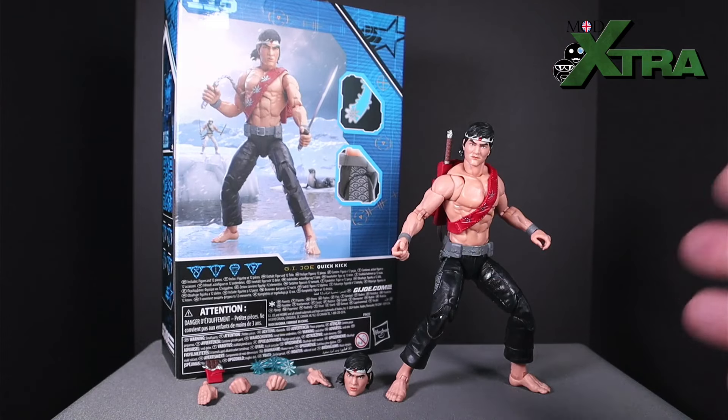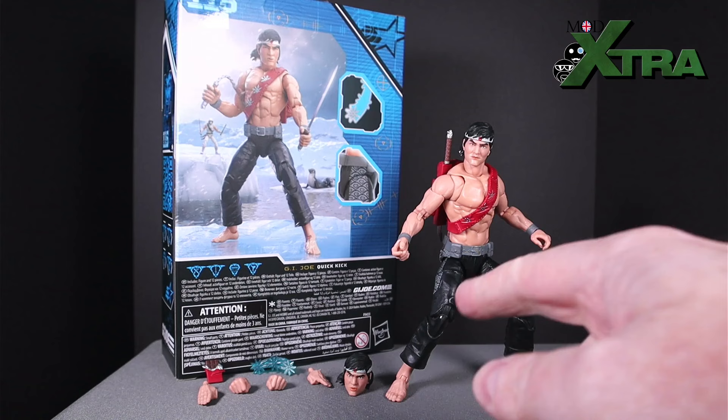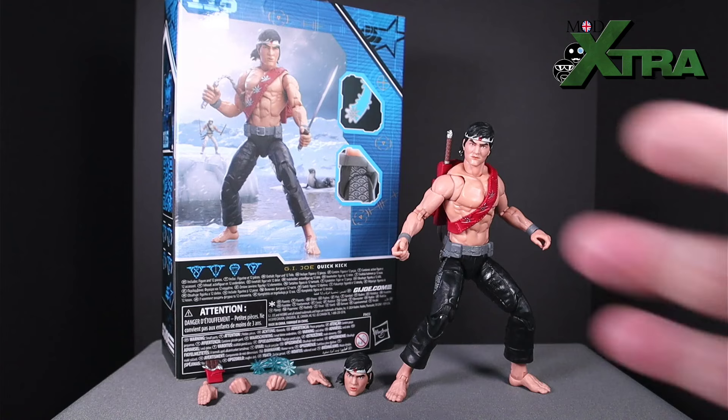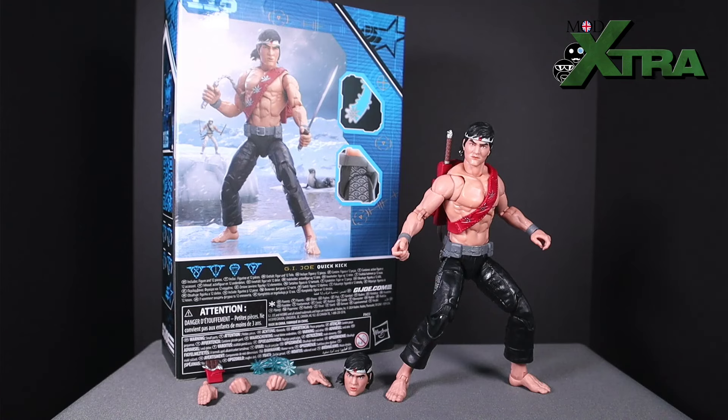Stick around because I'm going to give you all the ins and outs and ups and downs. We're going to unbox it, take a look at the packaging and the first initial reaction to the figure as I take him out. We're going to talk about aesthetic, talk about articulation, go over all the accessories, and by the end of it all hopefully you'll know everything you need to know about Quick Kick. Let's get started with the unboxing.